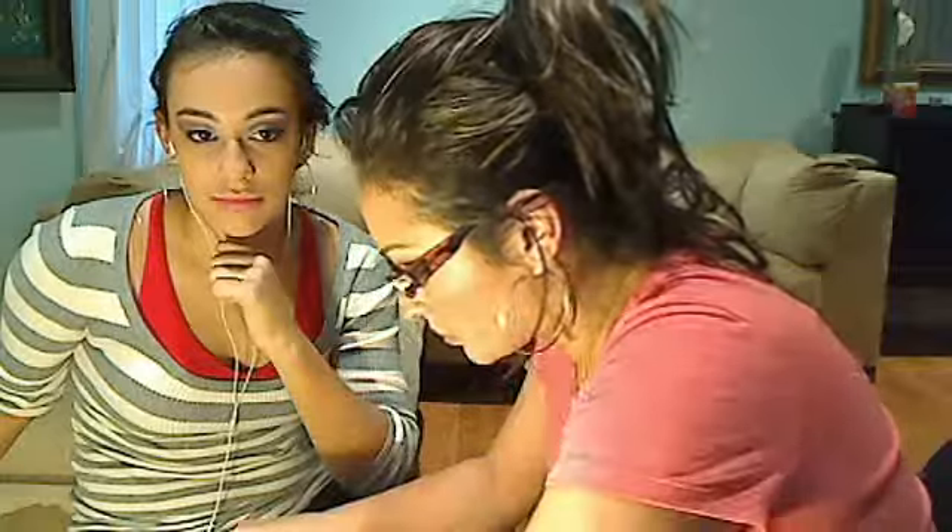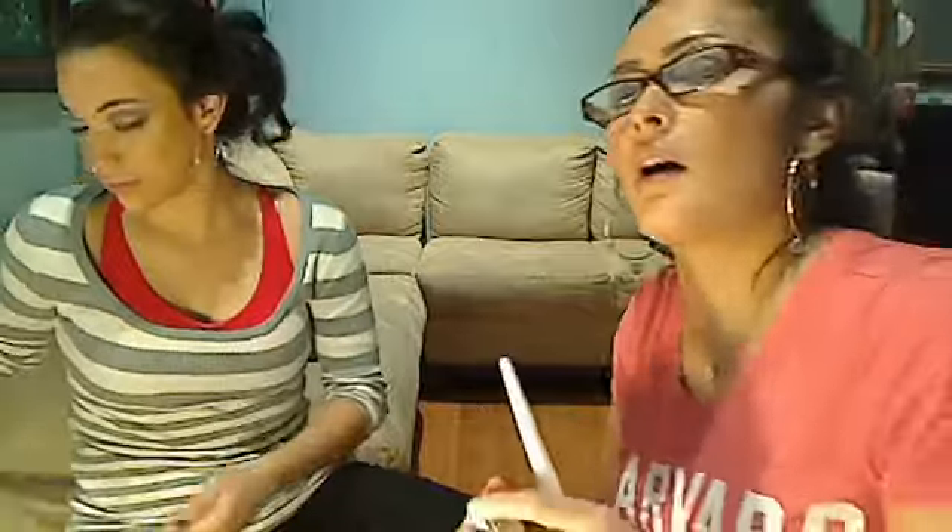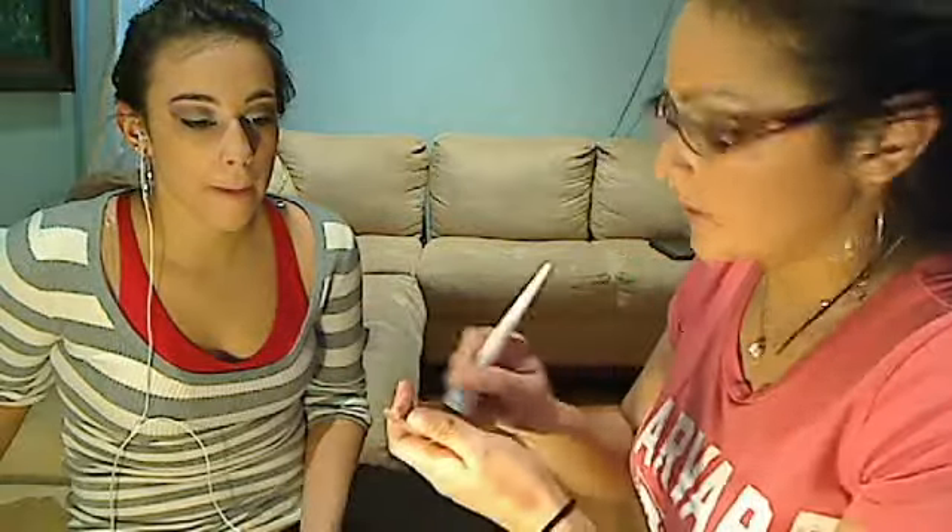Now we're going to apply a little blush. I want to use a pinkish blush — not anything reddish or orange-tannish. This blush is from Palladio, number BL90 — I got it at a drugstore, I think Sally's. It's a really cute pink color. To apply your blush, smile — that's how you want to apply it. Put it here on the apple of the cheeks.